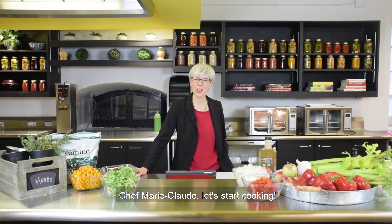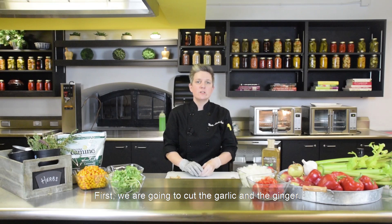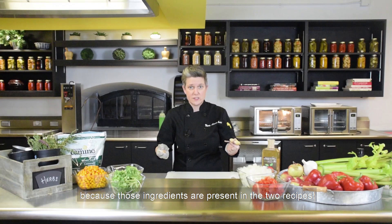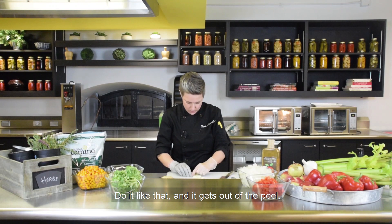My name is Marie-Claude Audet and I'm going to show you how to cook turkey leg roasted with ginger with sea buckthorn chutney. First, we're going to cut the garlic and the ginger. We're going to cut enough for both the turkey leg and the chutney, because those ingredients are present in the two recipes. For the garlic, it's quite easy but noisy.